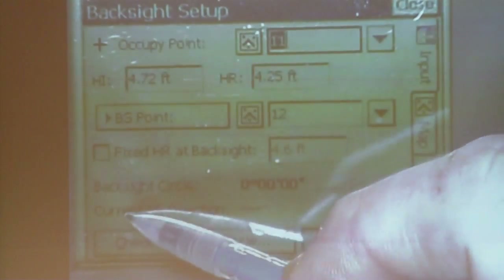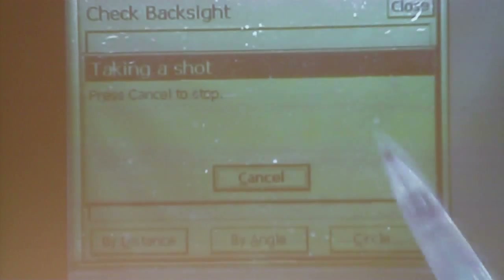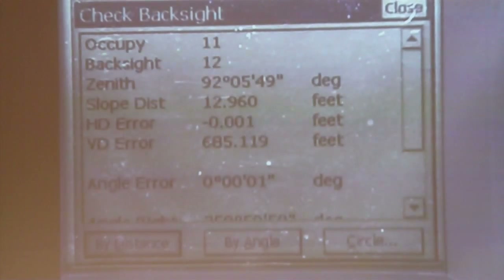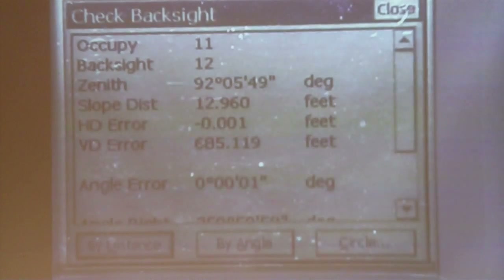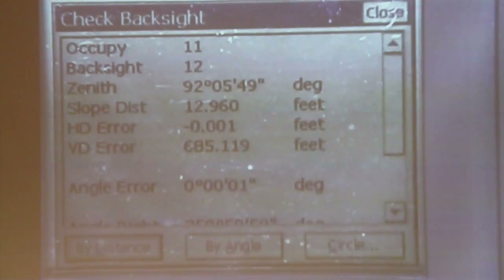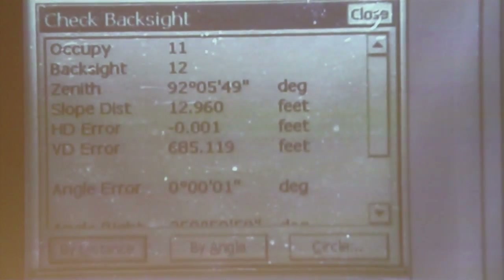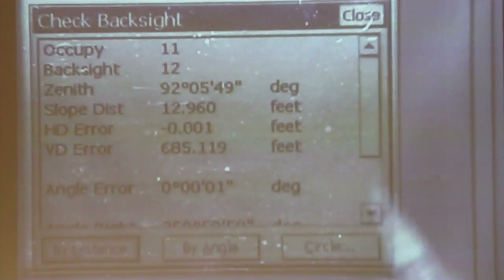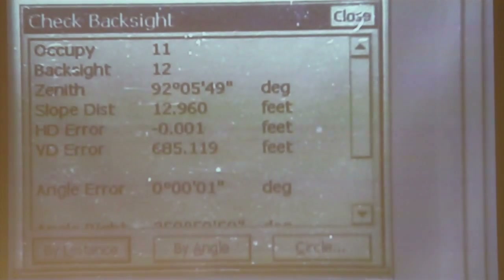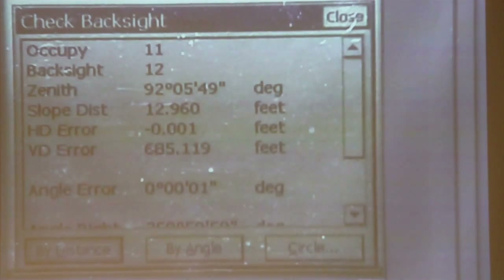Now we're going to check by distance. The instrument and the data collector are communicating, and this may take maybe a minute, minute and a half. Once it takes off, it'll eventually take the shot, as long as you don't get some kind of an error. It gives me the distance, and it tells me the horizontal distance error is one one-thousandth of a foot — that is the actual distance shot versus the calculated distance between your adjusted coordinates. And that's good news, that's what we want to see.